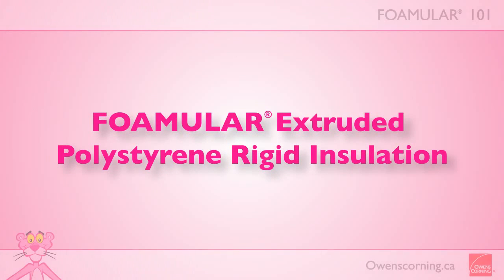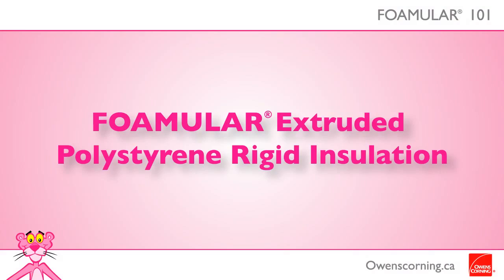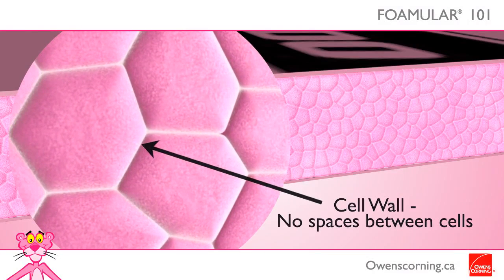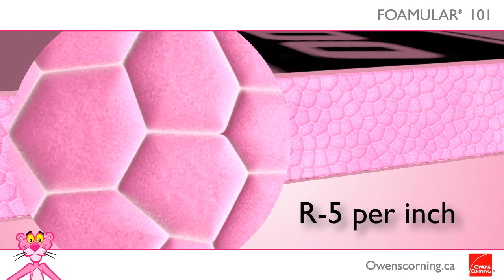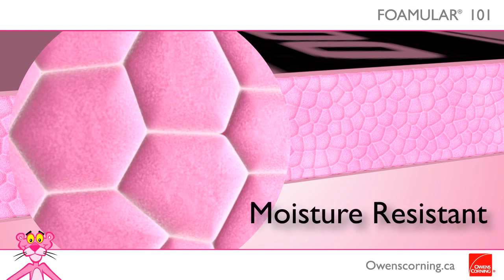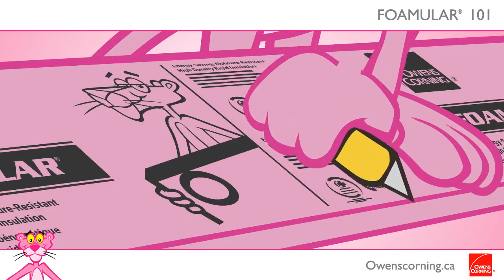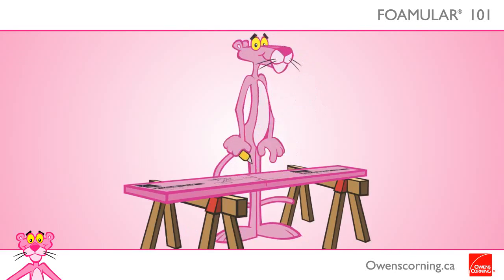What is Foamular Extruded Polystyrene Rigid Insulation? It's a closed-cell extruded polystyrene rigid insulation panel with a thermal resistance of R5 per inch. The moisture-resistant Foamular is lightweight, making it easy to transport and handle. It can be scored and snapped, cut, or sawed with common tools.